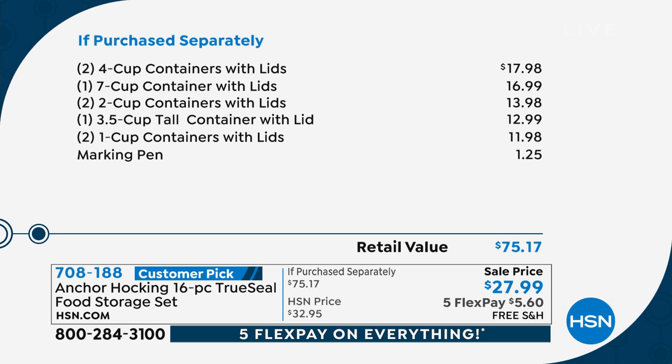Look at how this adds up. This is a national brand — a $75 retail value — on incredible sale. They actually had to save this for my show: $27.99. Not only that, we're taking care of shipping and handling, and we have five flex pay available.